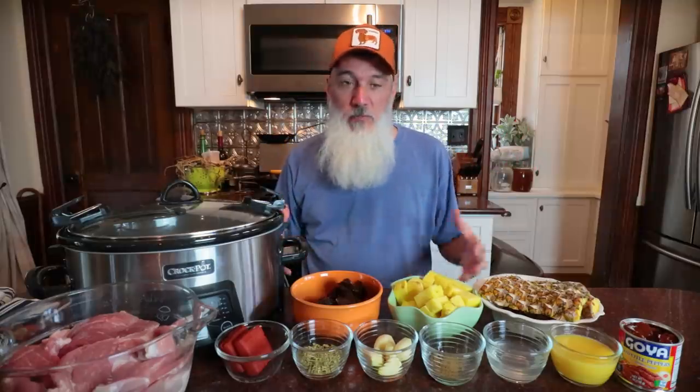Friends, it's October. You know what that means? Crock-Pot season. More specifically, the big giant YouTube collaboration series called Crock-tober, where there's a whole bunch of different YouTubers. We all get together and share some of our favorite Crock-Pot meals with you guys.